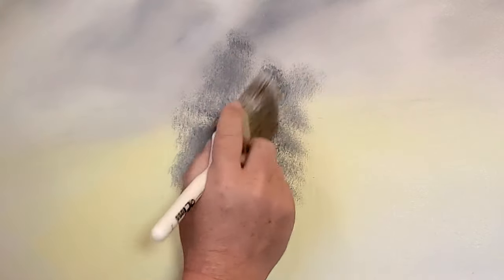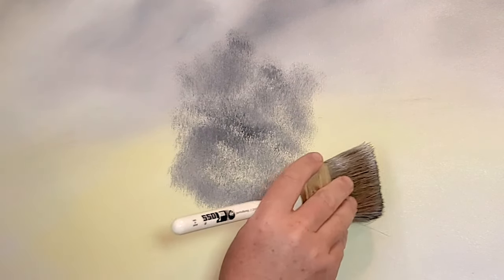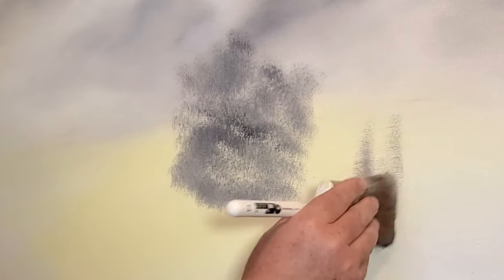We're going to put a shadow here — this is a great tree way off in the distance. We'll come and put some others — these ones stand up a little straighter.